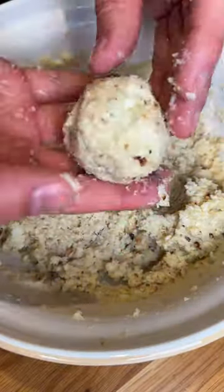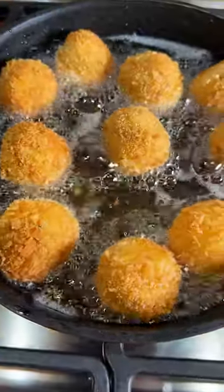As usual, you need to get your hands dirty. Wet them with cold water and start playing with your bowls. Then we're going to do the usual flour, egg, and panko coating.